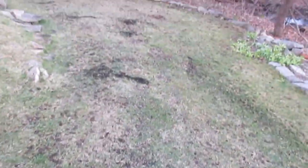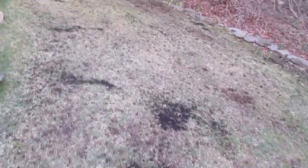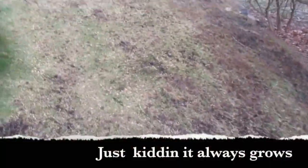We've aerated, picked up all the thatch, aerated, and the seed is fertilized. Now what I like to do is put some topsoil on top of it for the seed-to-soil ratio. Hopefully it will grow — it usually does.